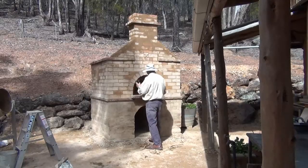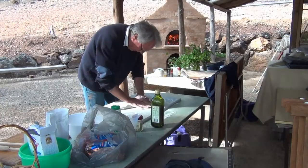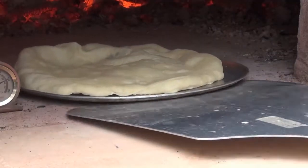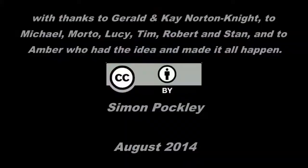I just thought I'd better make sure it draws alright. What's Teddy doing? I put a bit of oil over the mushrooms and spinach.